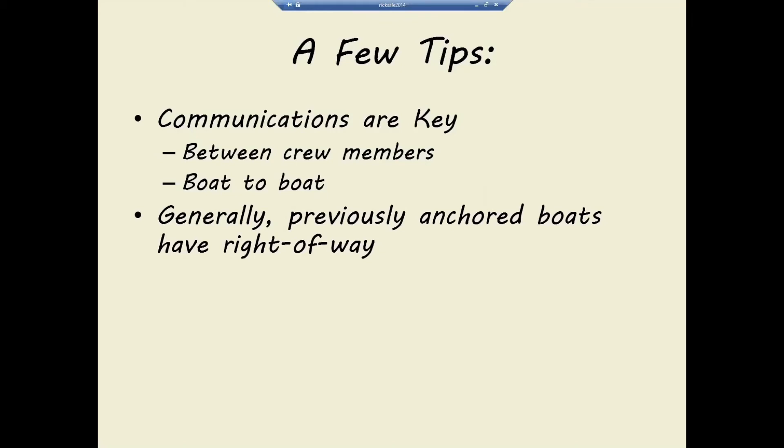Generally, boats that are already anchored have a sort of polite right-of-way — if they ask you to move because you're too close, it's courteous to do so. If they're stern tied, you may want to stern tie as well so you don't swing into them. Sometimes, especially up in Alaska, if I'm nervous about getting into a spot, I'll ease my way in, drop a hook, and then hop in the dinghy with my handheld depth sounder and do a survey of the area all the way around where I could swing, without risking the boat.